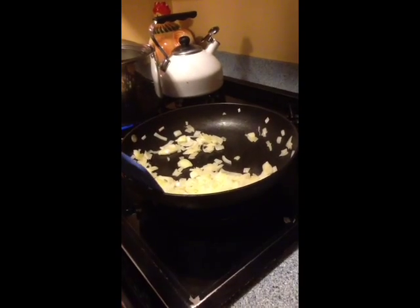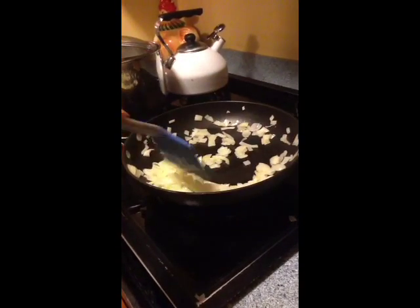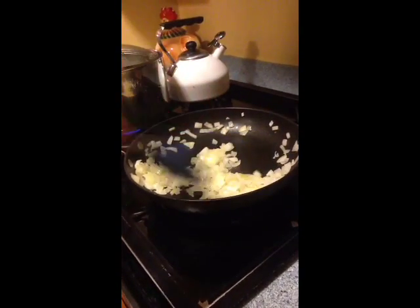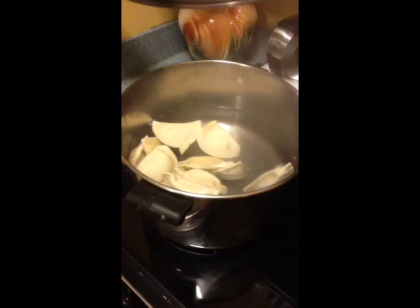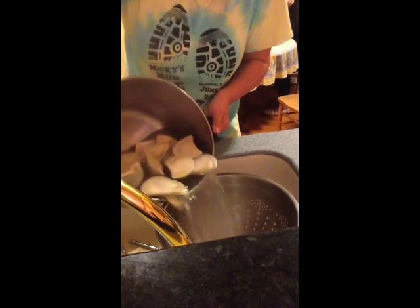Step eleven: every so often you want to stir the onions so they do not burn and they can nicely caramelize to give the pierogies that real nice flavor. It's that time to check the pierogies — look, you're in luck, your pierogies are done. Now put the pierogies in the strainer to get the water out. Careful — the steam, it's hot.